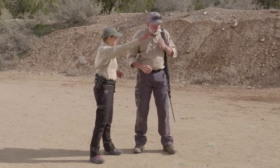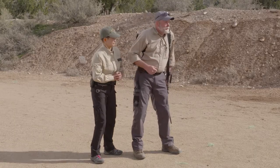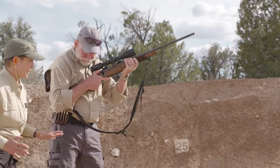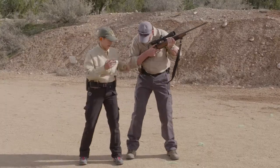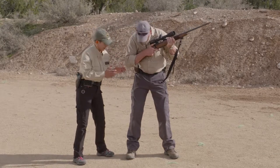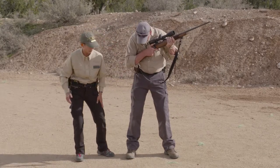Sure, let's work on it. Face downrange and come to a high ready position. What we're going to do first is turn our body about 30 to 45 degrees, because of the way we're shaped that's going to get you into the best shooting position. Go ahead and cross your support foot over your firing foot.